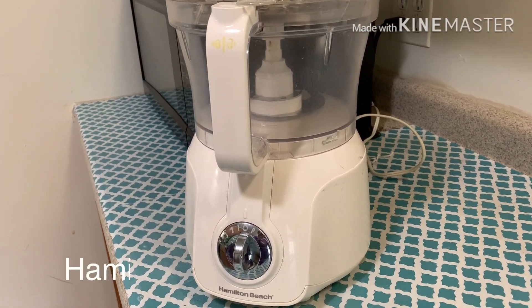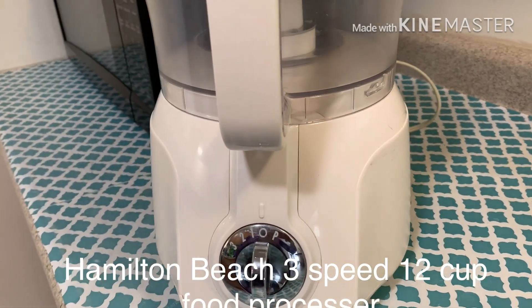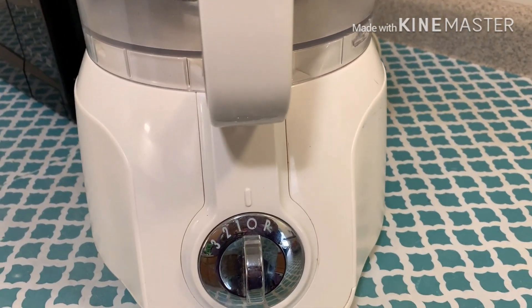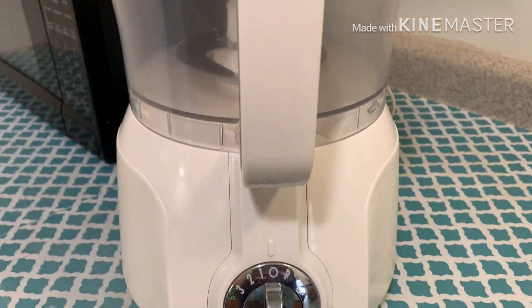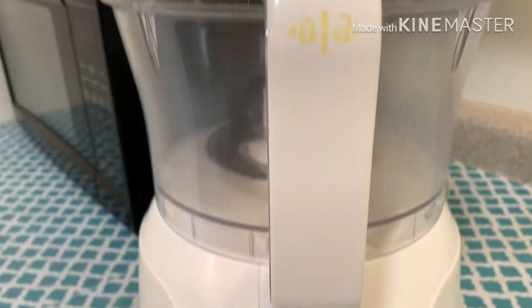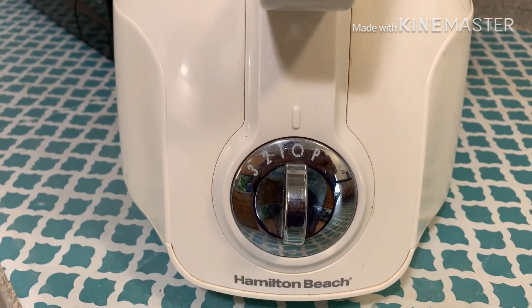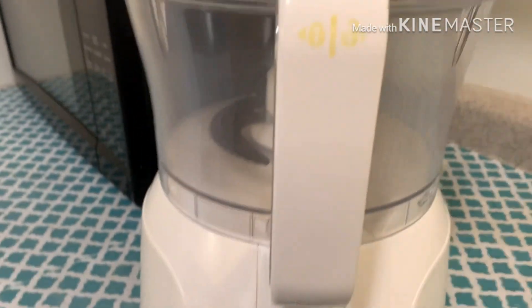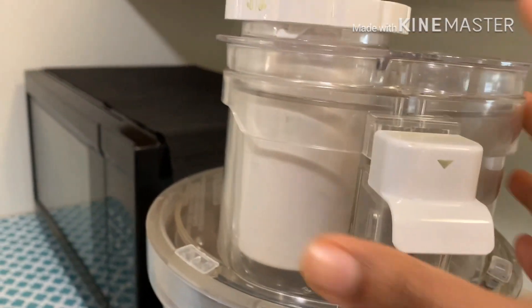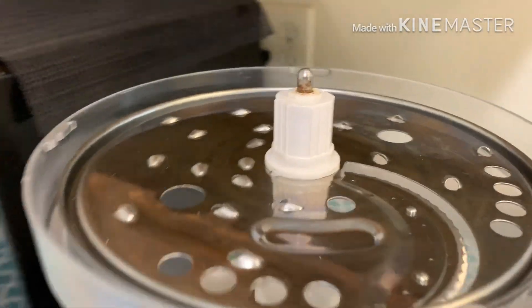I'm using a food processor to chop all the veggies. This is a Hamilton Beach three-speed 12-cup food processor, which is a pretty old one but I really like it. It comes with two blades.